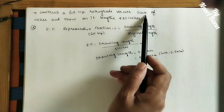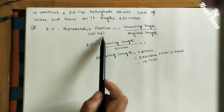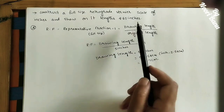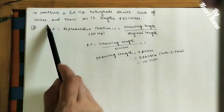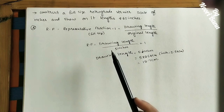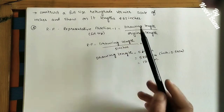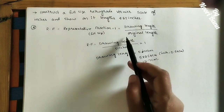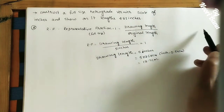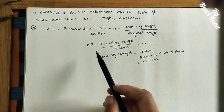We need to construct a full-size retrograde vernier scale. For every scale we use RF, which is the Representative Fraction. For a full-size scale, the RF value is 1. This vernier scale will measure in inches. RF is the ratio of drawing length to the actual length. For full-size scale, this formula equals 1.